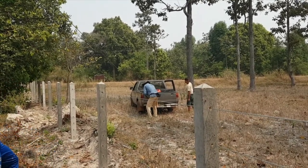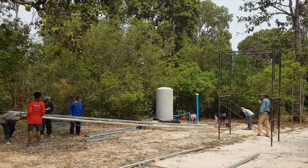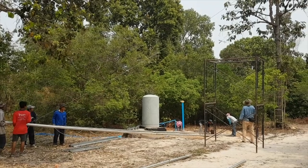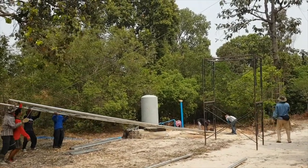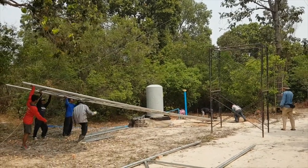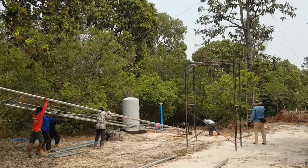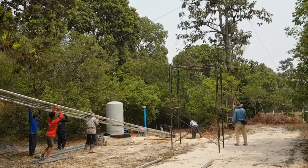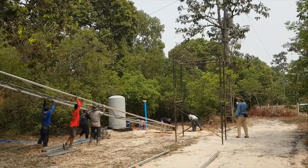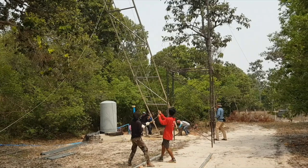Since we don't have a crane, we make our own from a tall tree and a car. Slowly our tower rises up to the sky.